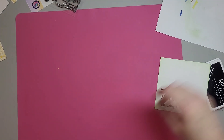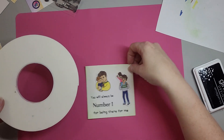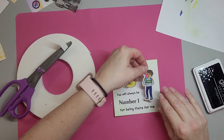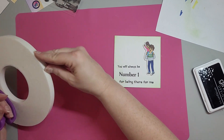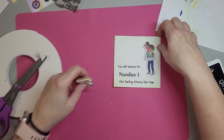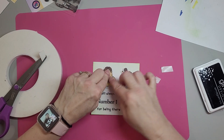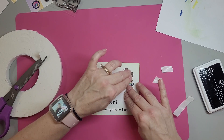I'll put those away in a minute because we still have the other side of the stamp. Let's go ahead and put foam on these. I'm going to use the 1/16th foam. Alright, that will be on there. This will be on here. Alright, so that panel is complete. We'll glue it on here.